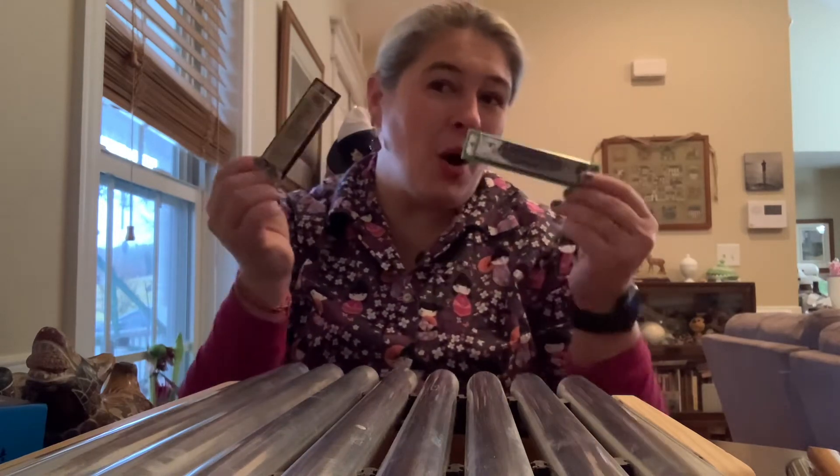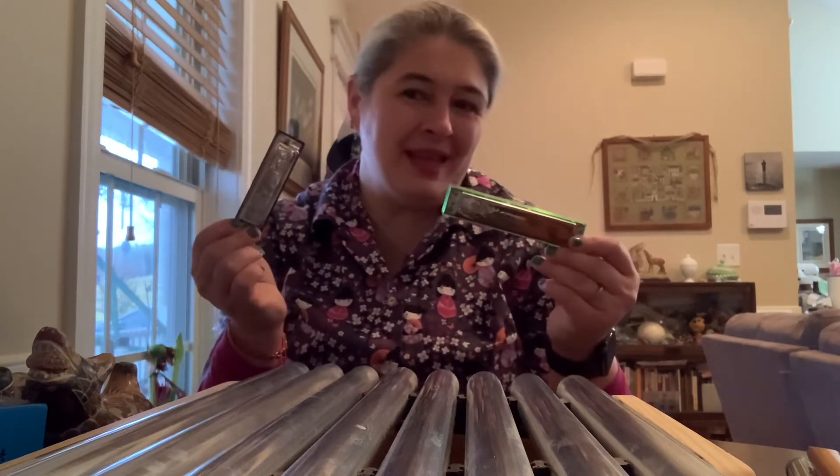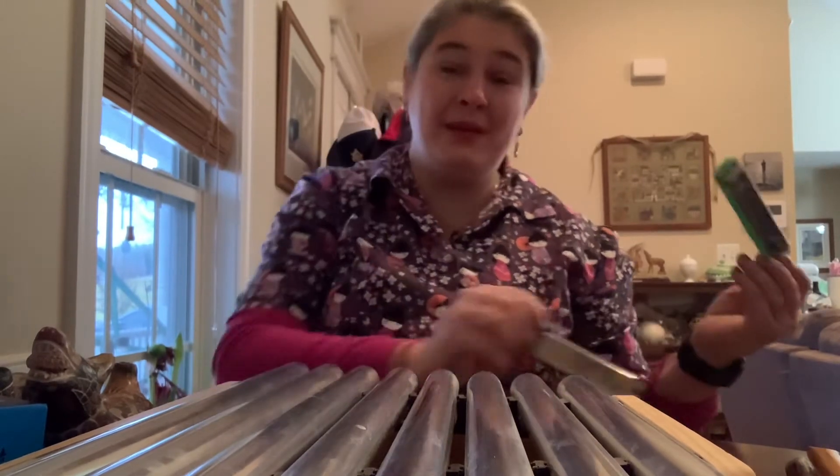What letter do you think harmonica starts with? What friend in Letterland would play this instrument? Did you say Harry Hatman? You were right — he would!